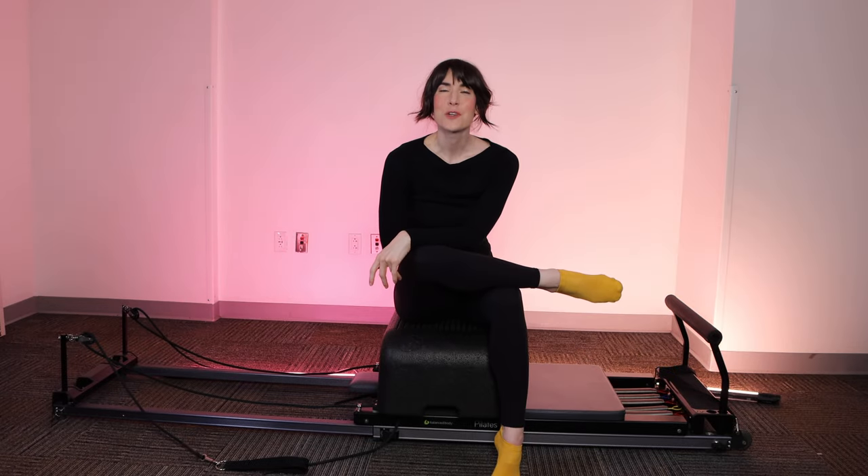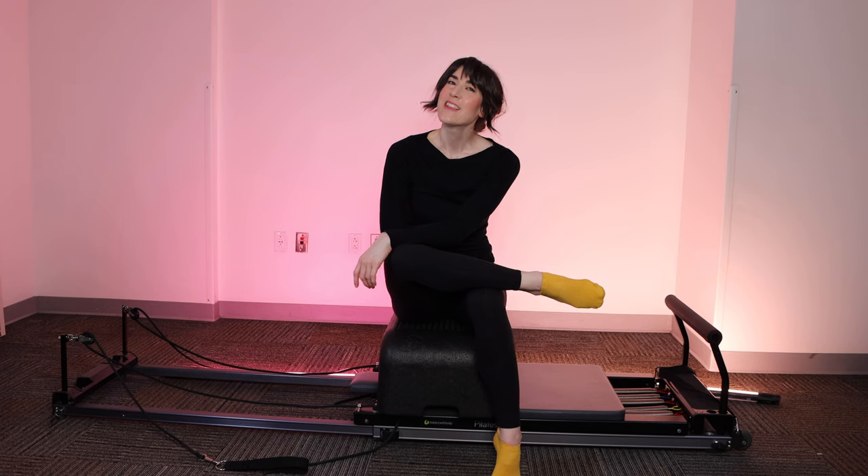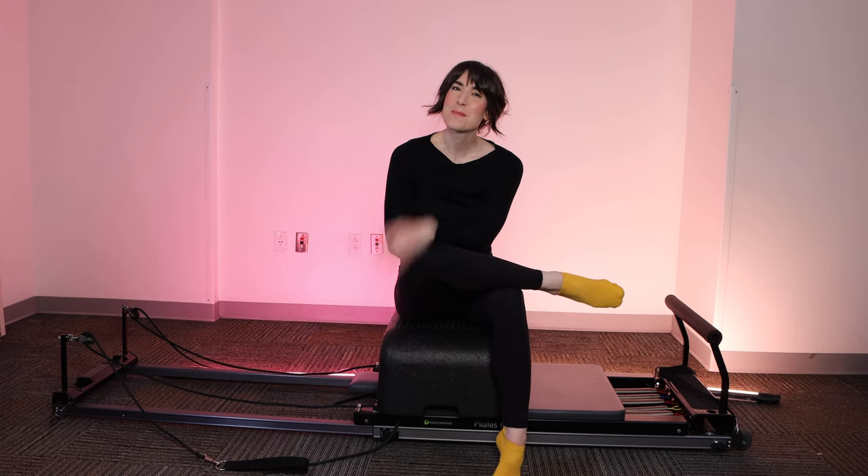And you did it! Thank you so much for joining me. Please hit the subscribe button to join me for more workouts in the future. Let me know what you thought in the comments. Thanks so much, bye!